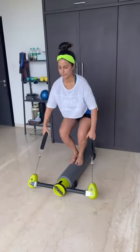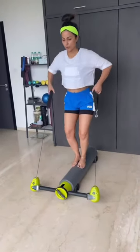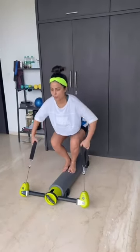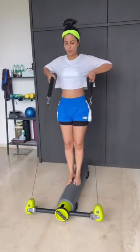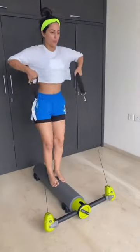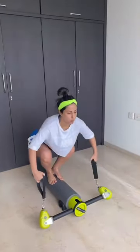And up. Go down as much as you can. Two and up. Three and up. Four up. Five up. Six and up. Last one.